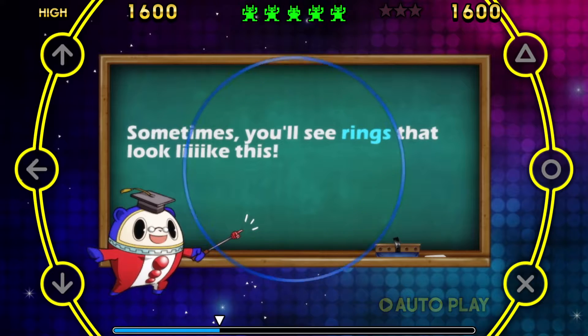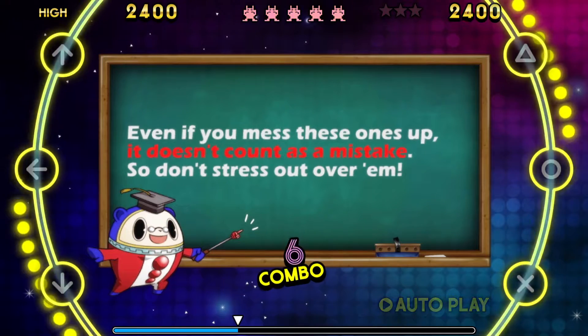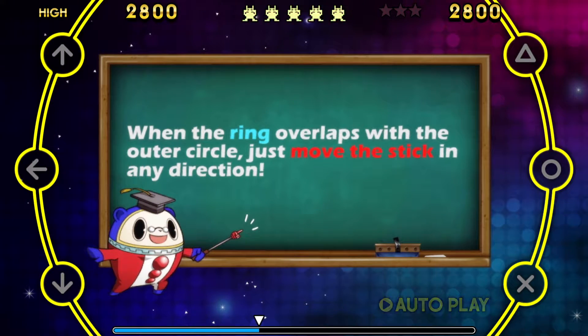Sometimes you'll see rings that look like this. Those are scratches. For these, you just flick the left to right analog stick. Even if you mess these ones up, it doesn't count as a mistake, so don't stress out over them. When the ring overlaps with the outer circle, just move the stick in any direction.